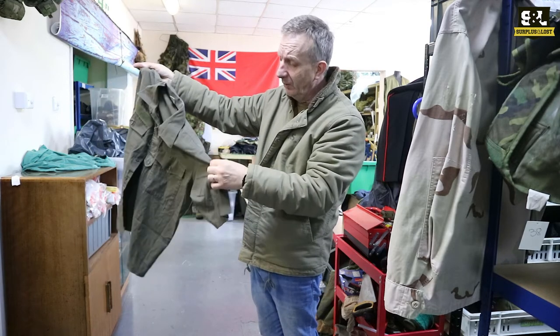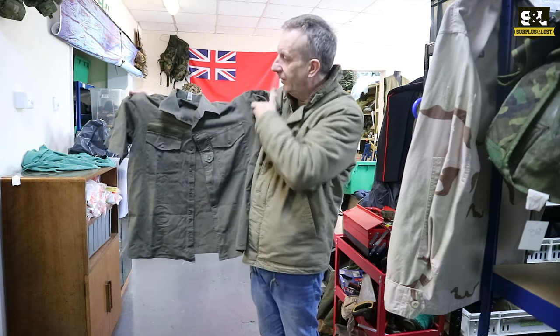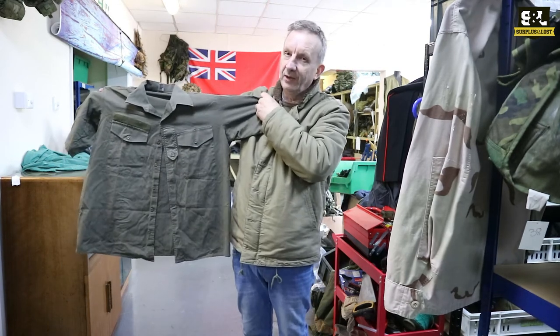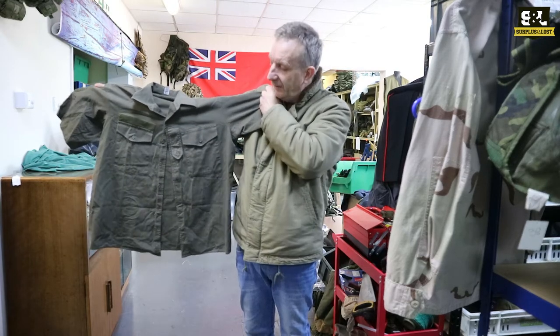Most of these, if not all of them, do have the Austrian military symbol on the sleeve, and you've got a couple of breast pockets on there as well. I've got them in a good range of sizes — particularly if you're about a size 40 chest, we've got a lot of those — ranging from around 37s up to 45s.